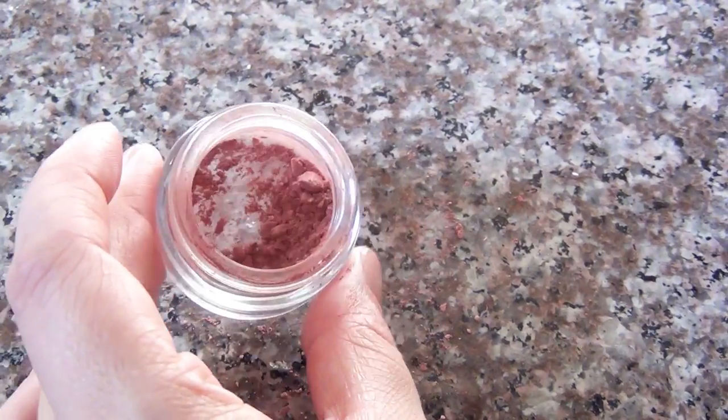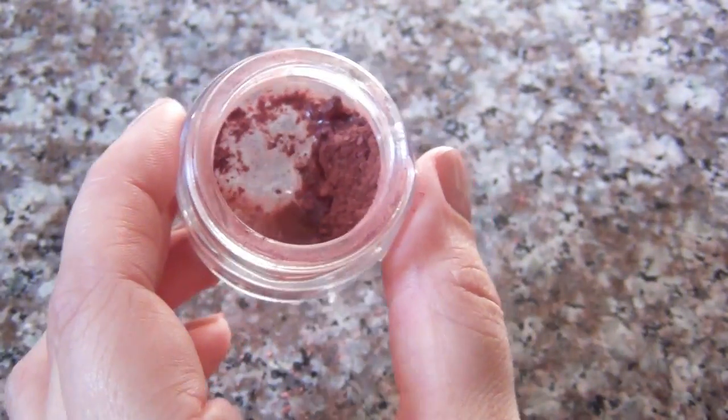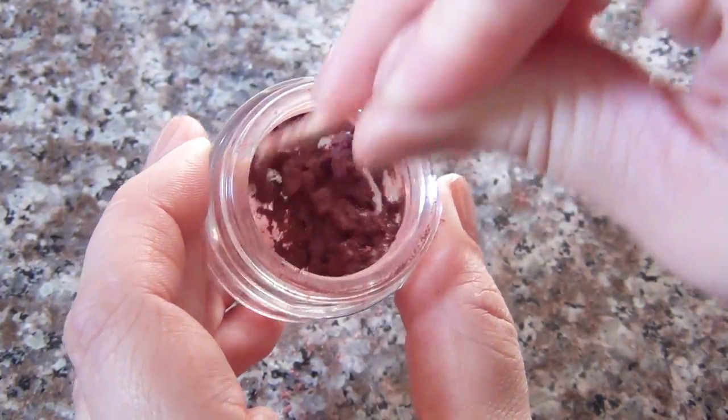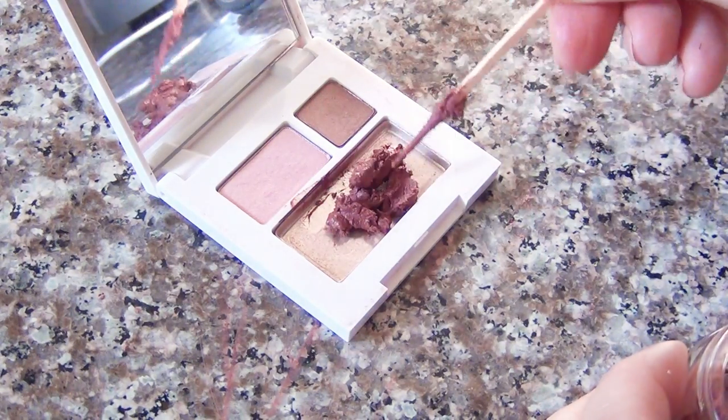Once you have a nice smooth powder like this, add a tiny bit of rubbing alcohol and then begin stirring it. It's better to add too little at first and then add more later — just a little bit of rubbing alcohol goes a long way. Once you've completely stirred it and there are no dry patches left in your mixture,